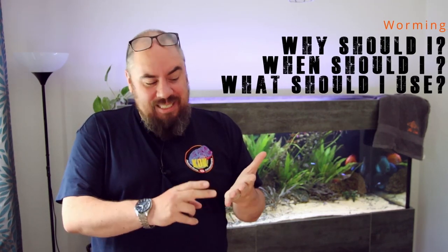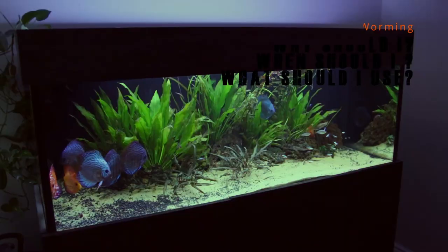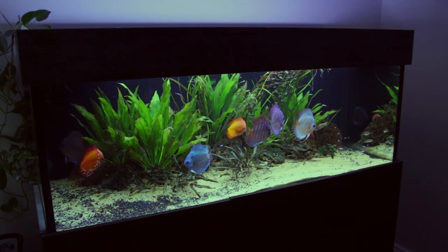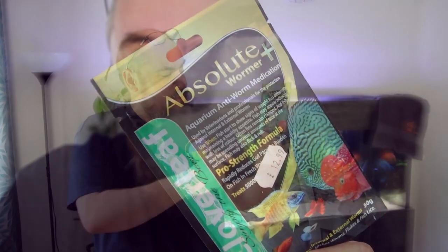Hey everybody, welcome back to the channel. Nice to see you again. This video is going to be about discus, specifically medication and even more specifically worming. We're going to talk about how to decide whether you need to worm your discus, when you should do it and how often, and the different types of medication available and what they do. Today I'm going to be using the Absolute Wormer Plus from Cloverleaf.